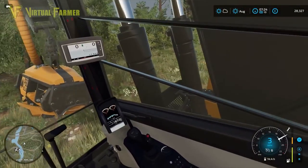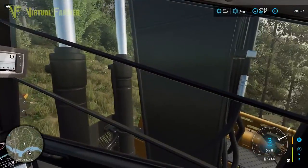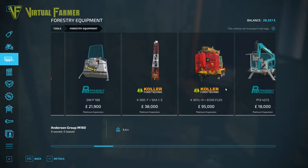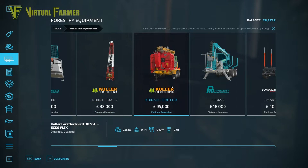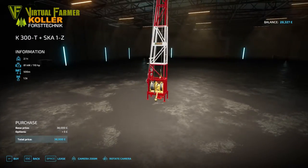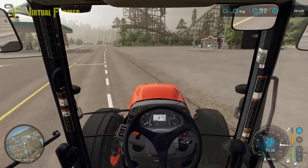We've got 28,000 and I think I have a brilliant idea — we've got a tractor, we've got a hill, this is the perfect opportunity to use a yarder. Let's pop into the shop and have a look at how much one would cost. We've got two choices: 38,000 for the smaller one or 95,000 for the bigger one. We'll have to hire either way because we only have 28,000 pounds at the moment. We could put the smaller one on the back of our little tractor, have it up the top, and send the stuff down.